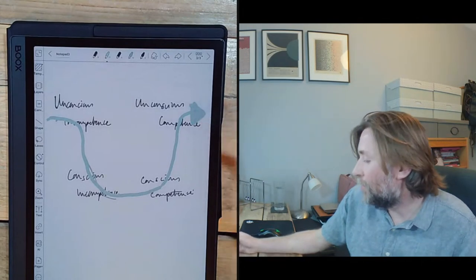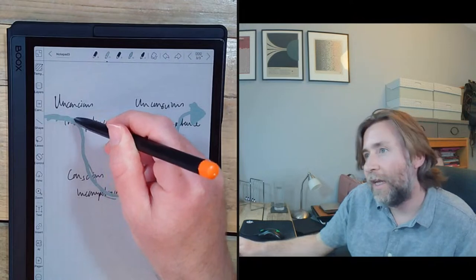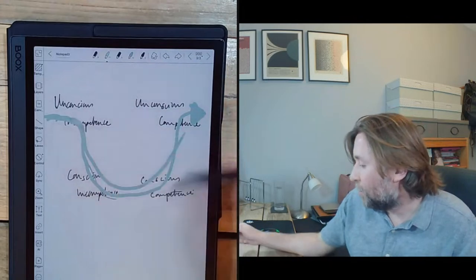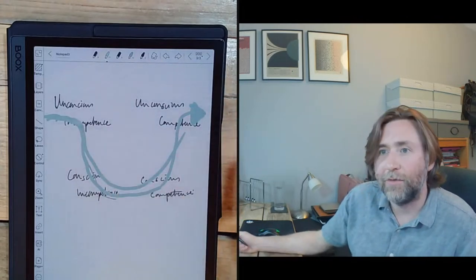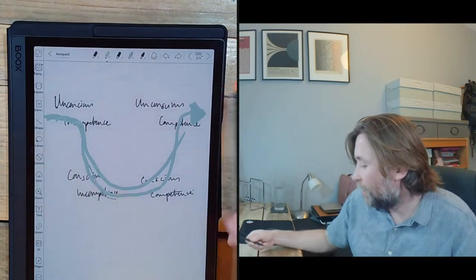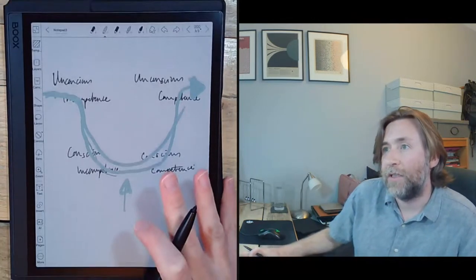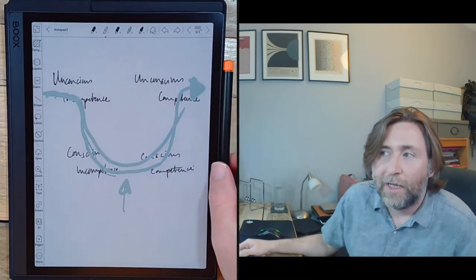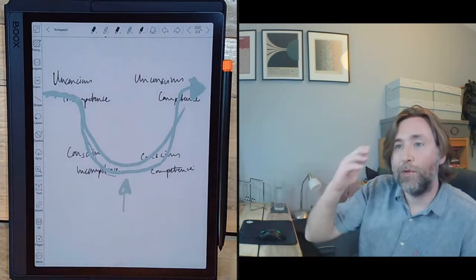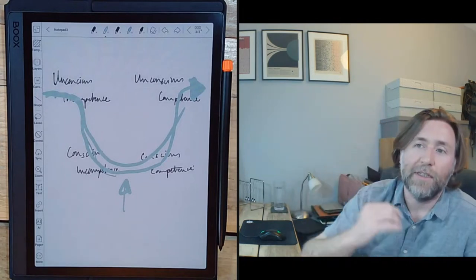Finally you move into the unconscious competence phase, where you can do it without even thinking - the skills become really natural. At this point you wonder why other people don't get the same results that you get, and this is when you need to move on to another part of your career. You come back in at unconscious incompetence with your next promotion and go through that same journey. Having the emotional intelligence to know and understand that's the journey you're on is key to avoiding burnout. It's a U-shaped curve.